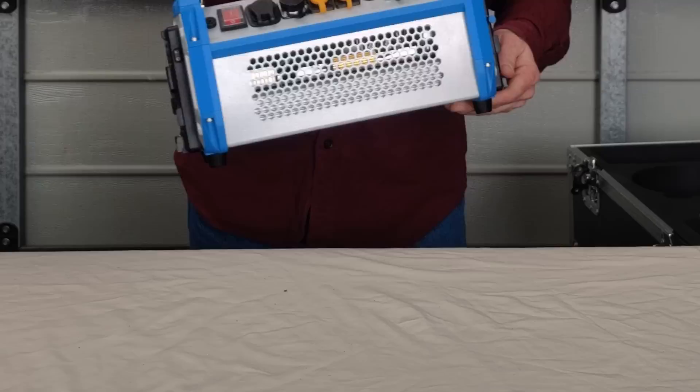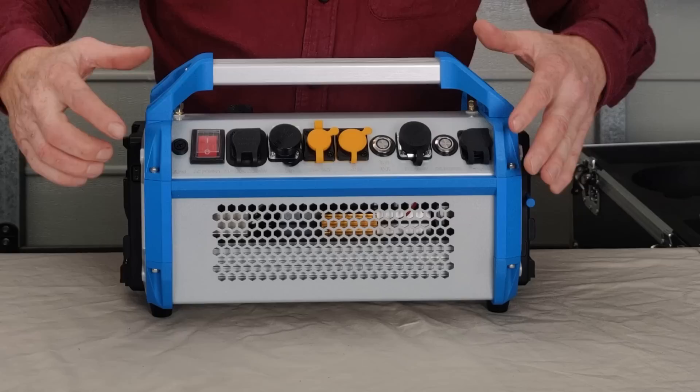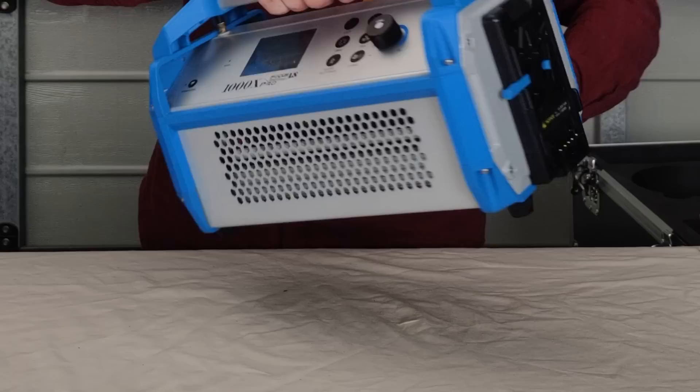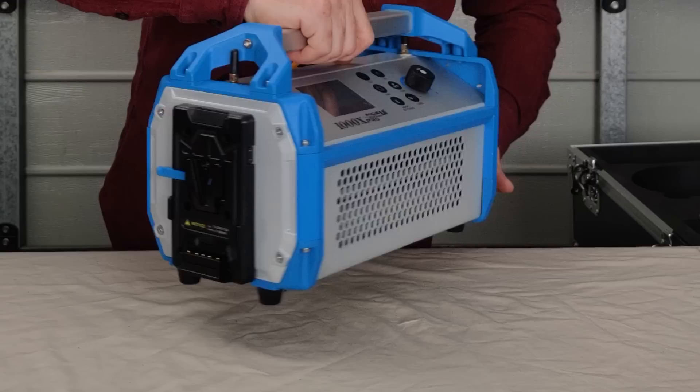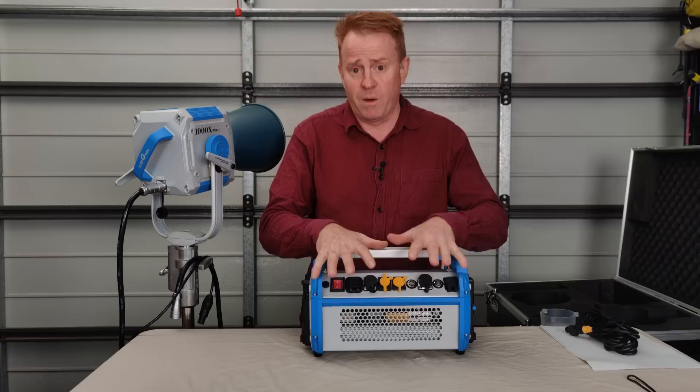Now let's get on to the control box. It does look a little bit unwieldy the first time you look at it. You've got the carry handle on top, which is why it looks so big. On one side you've got all your inputs and outputs and your main on/off switch. On the other side you've got your control screen and your interface. And on the edges, you have your V-mount battery plates. Let's go through the negatives straight away: number one, it's not stand-mountable, so it's got to be on the ground, meaning if you move the light you've got to also move the control box.